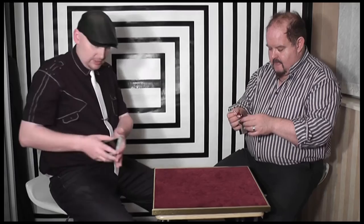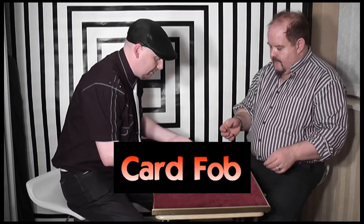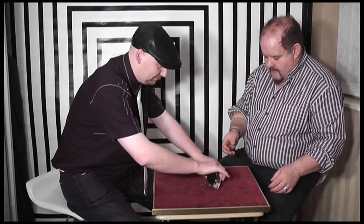I'm going to try one more. We'll use this key fob — firstly, check it out, you can see it. We're going to leave it there for a moment. I'm going to try something. I'm going to give you an invisible pack of playing cards. Would you give them a good shuffle?